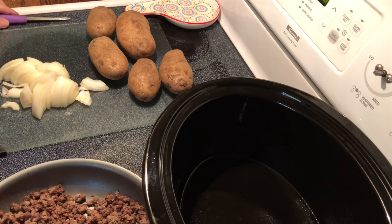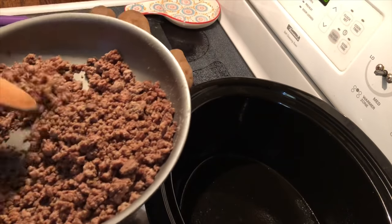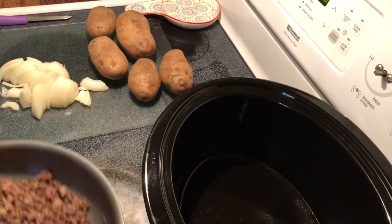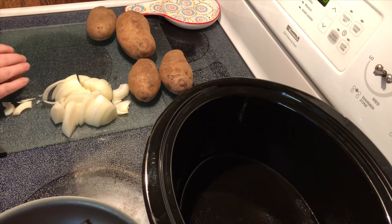I've cooked my ground beef — you can use ground turkey if you prefer, we just use ground beef around here — and I've drained it of all its oil or grease. Now I've got to slice these potatoes.